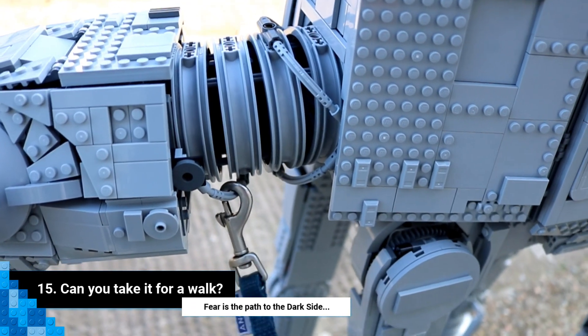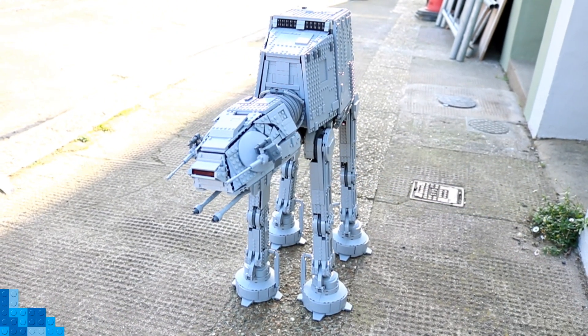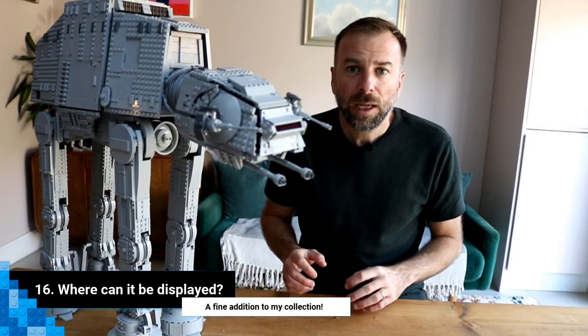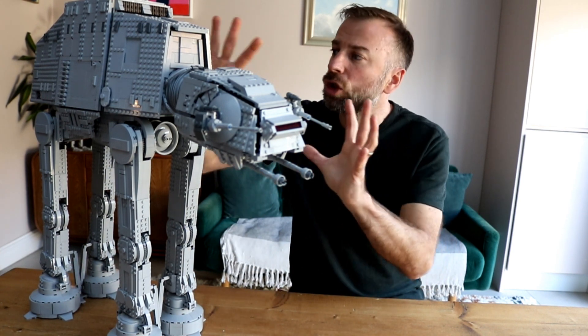Number fifteen: can you take it for a walk? No. No you can't.